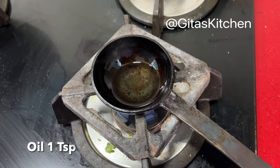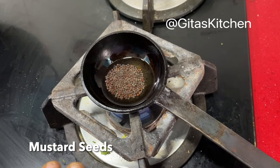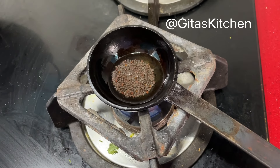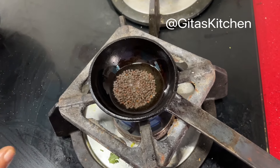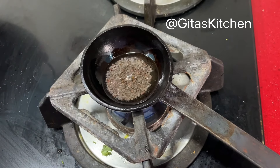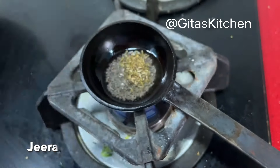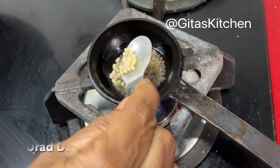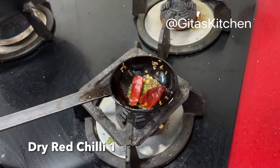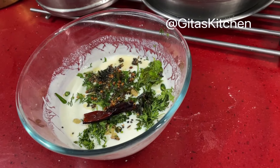Now heat a spoon of oil in your tadka pan. We will add some mustard seeds. This is the South Indian style thayir vada — quite different from the North Indian dahi vada. Up till this stage the process is the same, except that they don't add ginger, green chillies, and so many other items, and no tadka like we are doing. We will also add a little bit of cumin seeds or jeera, a little urad dal, one dry red chilli, and pour this tempering on top of the prepared curd. Now the curd is ready.